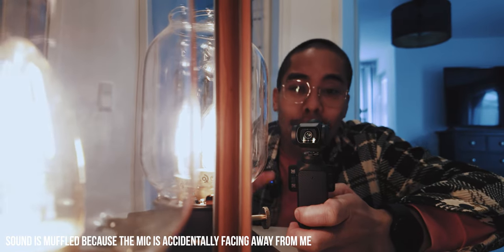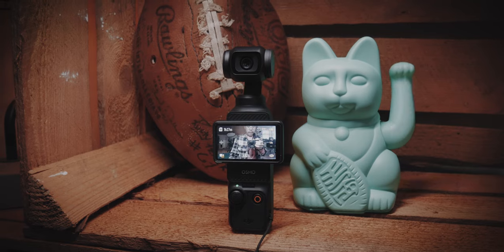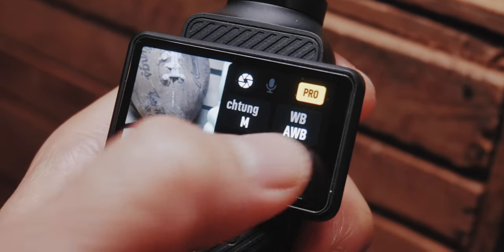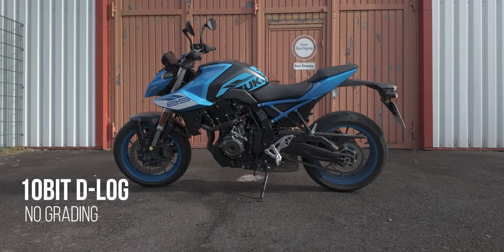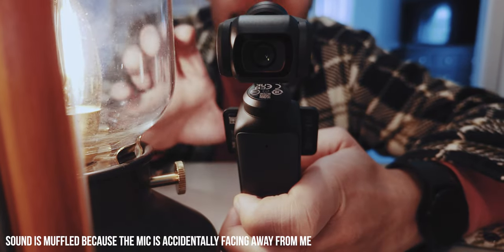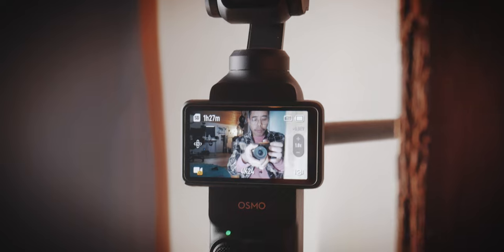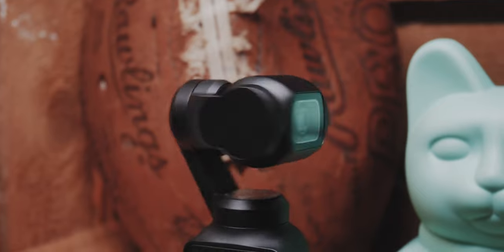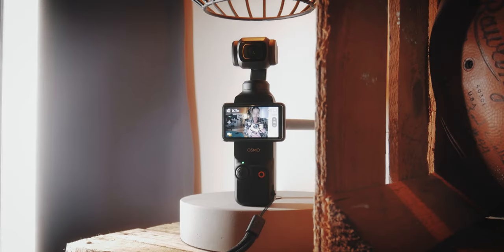The DJI Pocket 3 is a small camera with an internal gimbal and a one-inch CMOS sensor that is capable of recording in 10-bit D-Log, which makes it very easy to manipulate in post-processing with your grading. This amazing image quality in a very small form factor with the integrated gimbal makes this a perfect tool to take wherever you want to go to create your content.